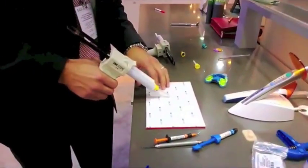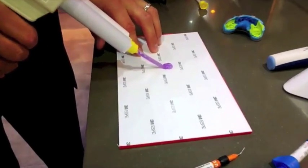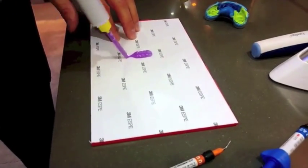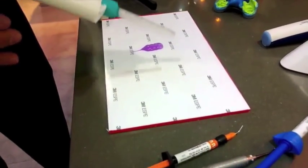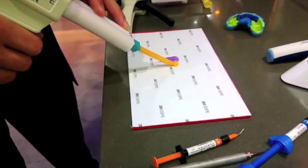We're going to show the hydrophilic properties of Imprint 4. This is Imprint 4 super quick light material that we're dispensing, and we've got a competitive material that we're going to dispense alongside it.